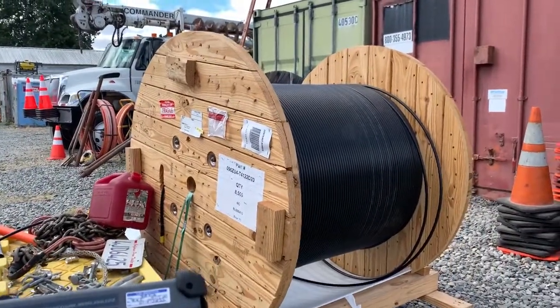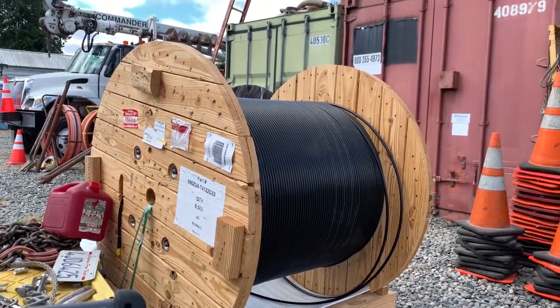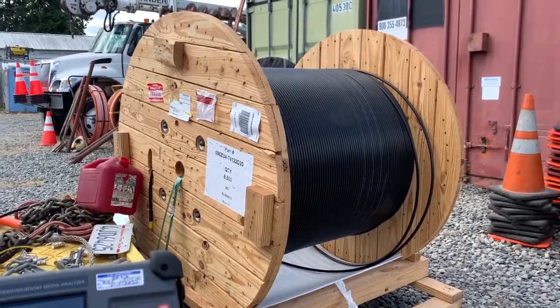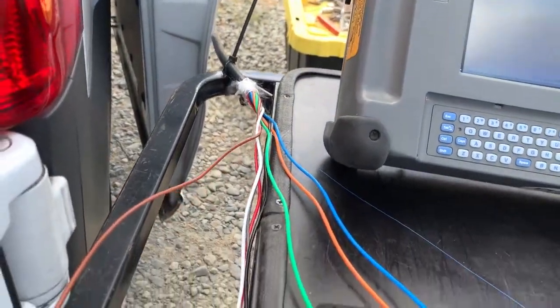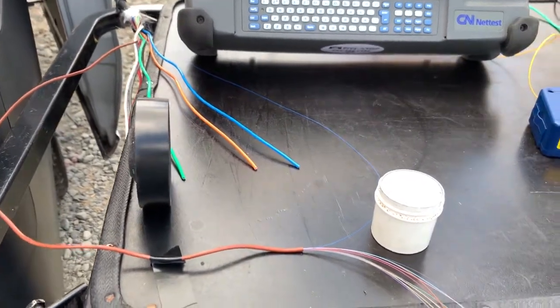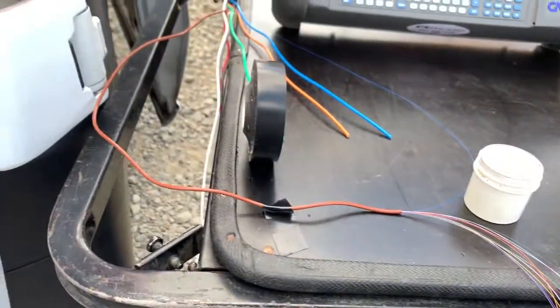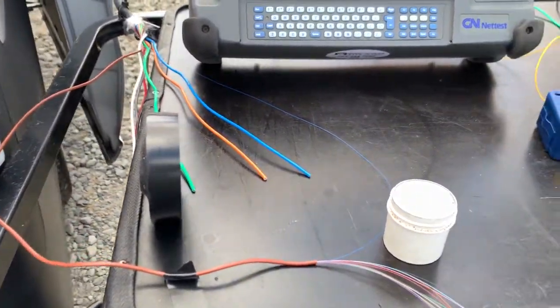We were doing an on-reel test of a 96-count fiber optic cable, and we basically broke out the end of the cable just a couple of feet to get to the bare fiber. I'm about halfway through this reel test right now. I've got the fiber broken out on this brown bundle here, which is strands 37 through 48.